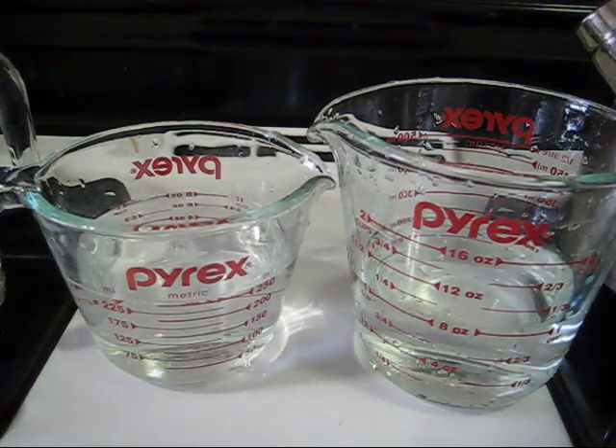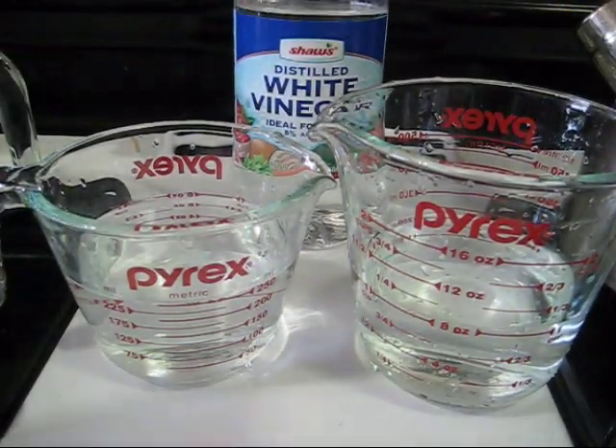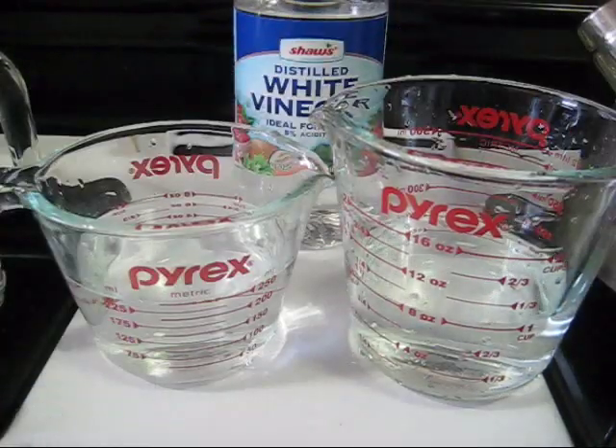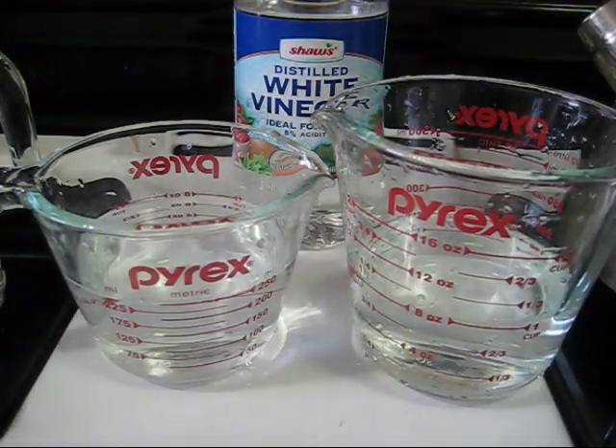One of the components you need to successfully dye yarn: you need acid, you need color — which we'll use in the form of food coloring — you need wool, which we have pre-soaking over there, and we need heat, for which we will be using the microwave.